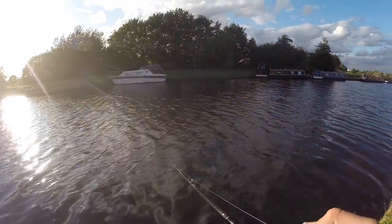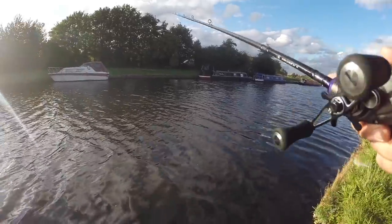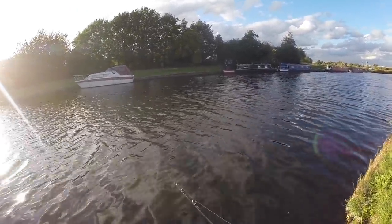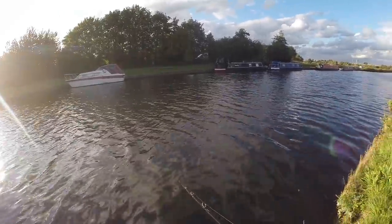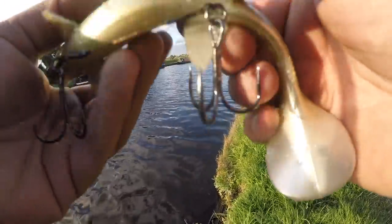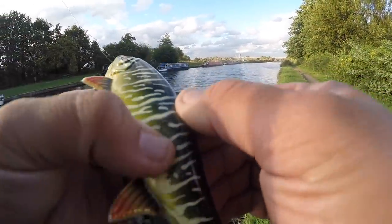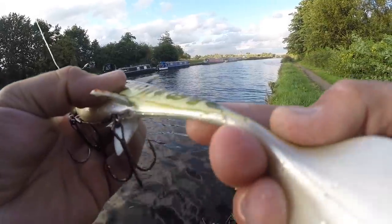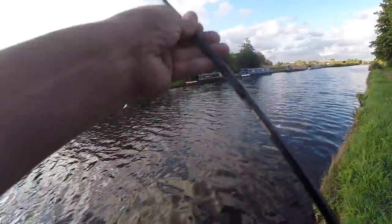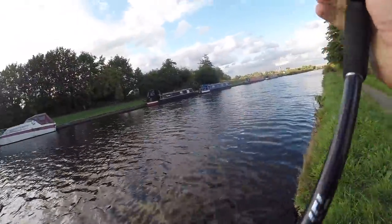That came off — first hit of the day though. Let's see where it hit it. Oh, bite mark right there on the tail. I just got the tail in its mouth, so it might come back for it.